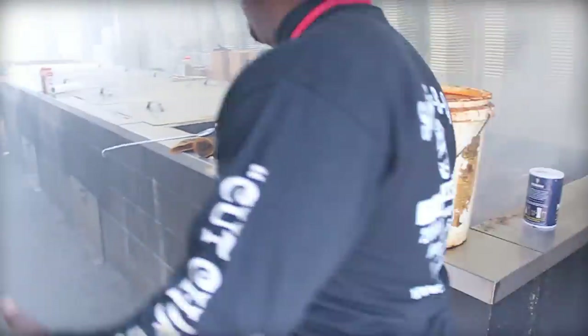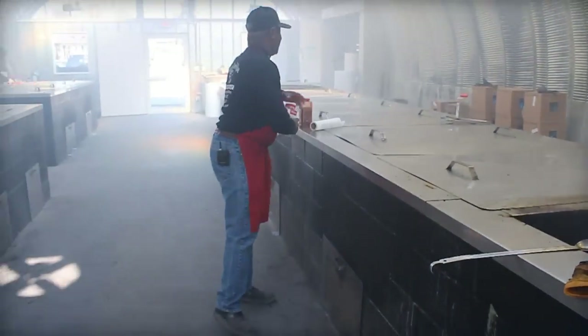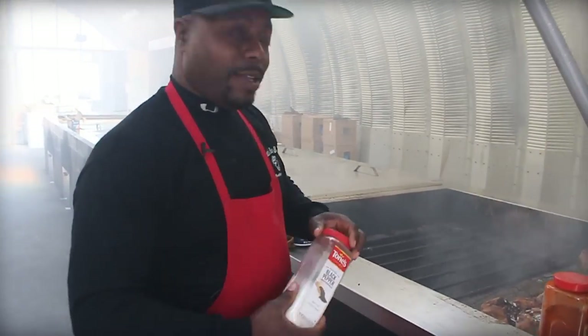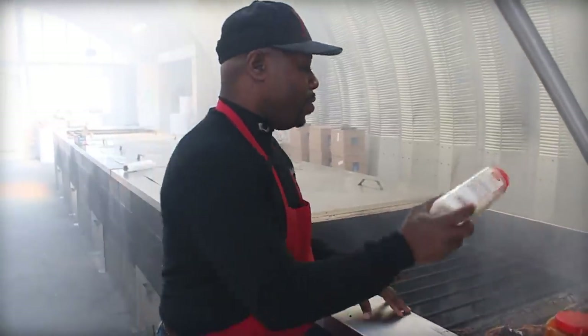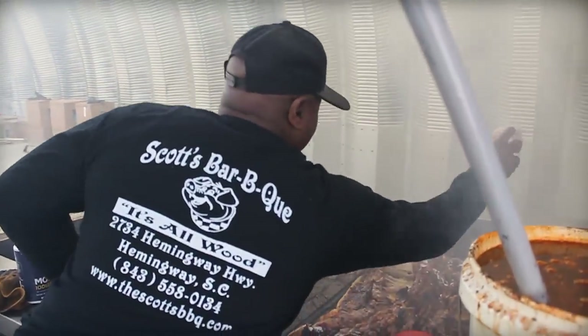Once I found out that food was in supply and demand, I said wow, we could introduce this to anybody. My favorite part about this whole thing is meeting new people every week, making new friends through food, and satisfying the appetite of the visitor.